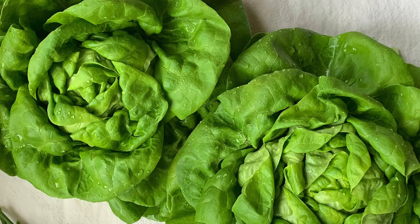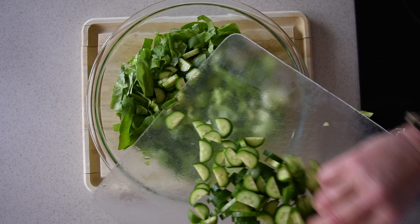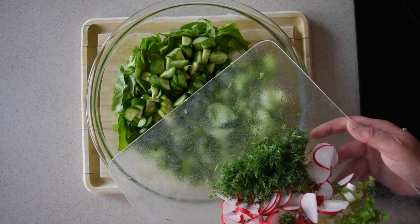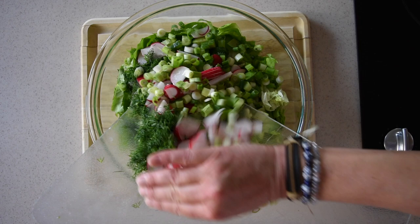For the spring green salad you will need two heads of crunchy lettuce, three cucumbers, four or five scallions, four or five radishes, a small bunch of dill, olive oil, and vinegar. Just chop the lettuce any way you like it — I like it kind of finely chopped. Next up the chopped cucumber, then the chopped dill, radishes, and scallions. Add everything together — my bowl is a little too small but it'll have to do.